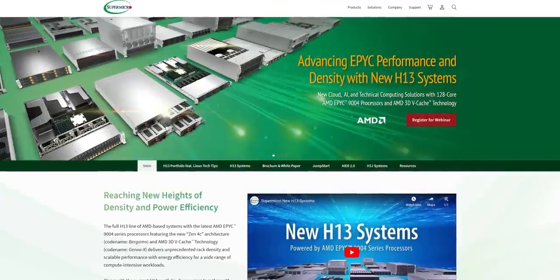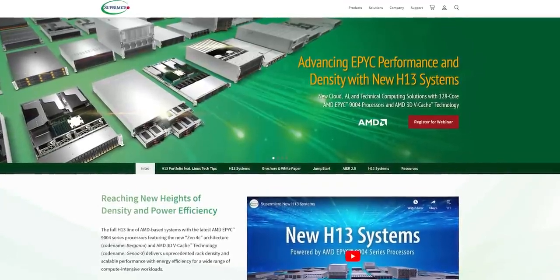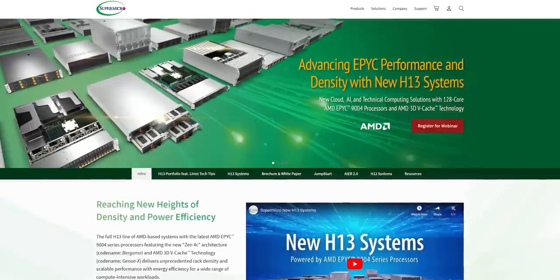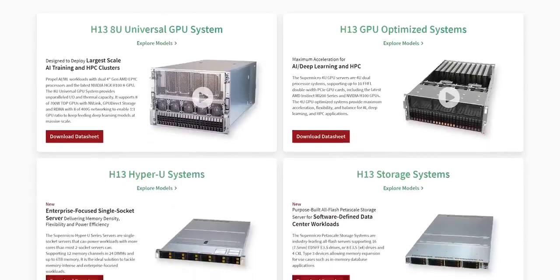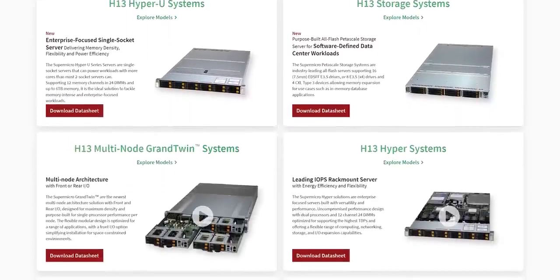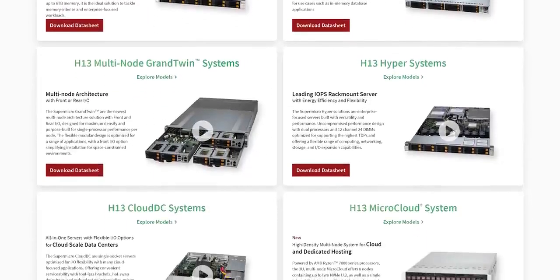Supermicro. Introducing Supermicro's H13 servers, powered by AMD's Epic 9004 processors with up to a whopping 128 cores. Get the highest core count on a single processor and blazing fast performance for memory intensive workloads. Click the link below and upgrade your infrastructure today.